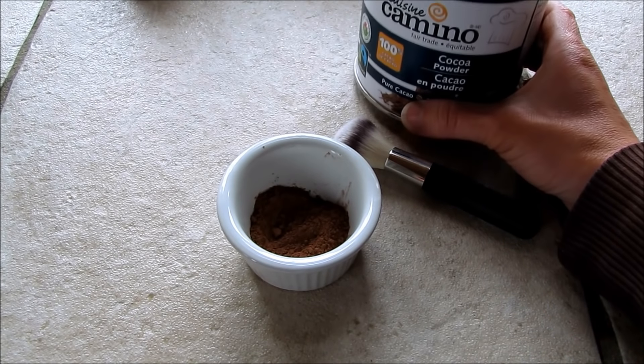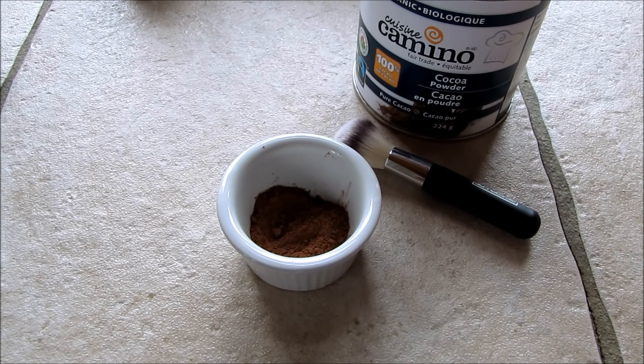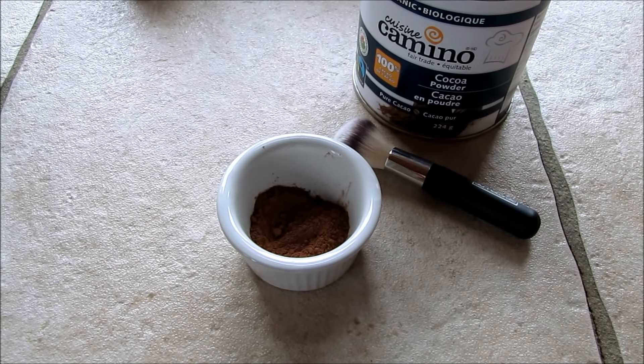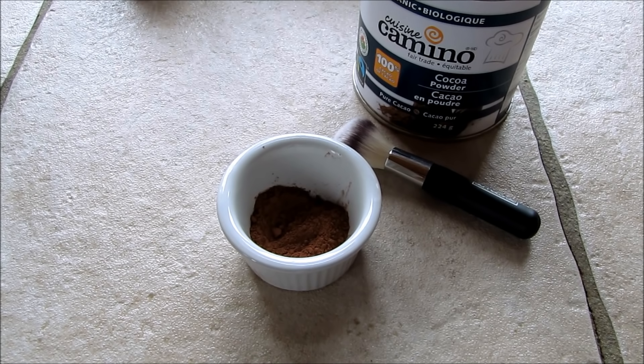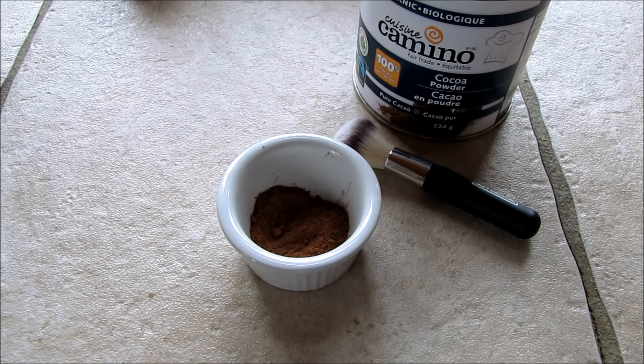So all you need to do is find a little dusting container and get a good organic cocoa powder, which is really rich in antioxidants. You don't want an overly processed cocoa powder, and you don't want a non-organic one, because there will be residues in it as well. But even the caffeine in cocoa powder helps tonify the skin and gives you a more radiant complexion, because it also helps in the production of skin's elastin and collagen.